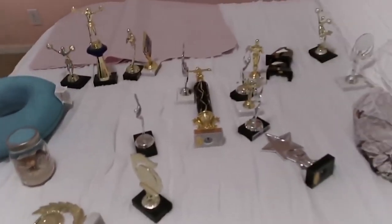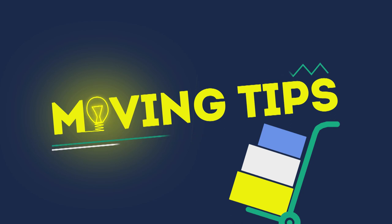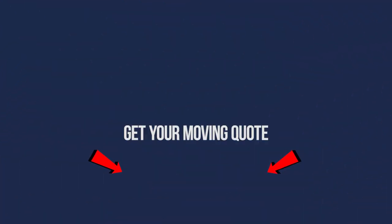And finally, step number ten: do a final walkthrough of your house and keep an eye out for anything you may have forgotten. It is very common in moving experiences to forget something that turns out to be very valuable and important, only discovered months or even years later. So make sure to do this final step, and good luck with your DIY move. Moving tips — we'll be right back.